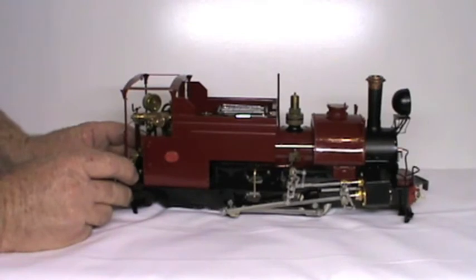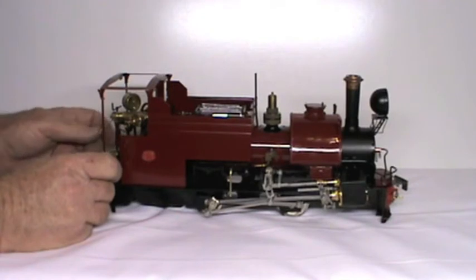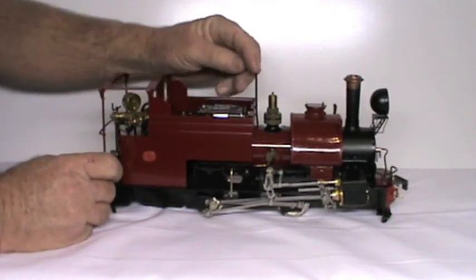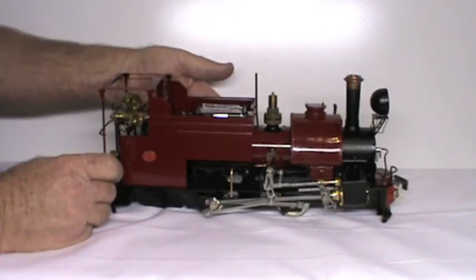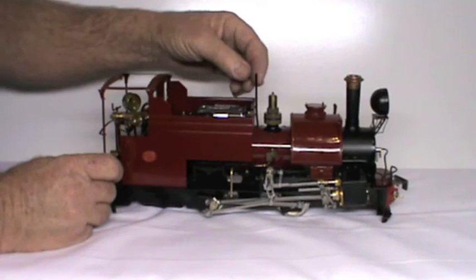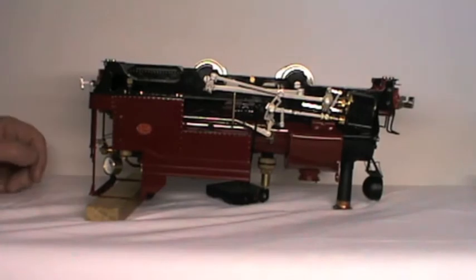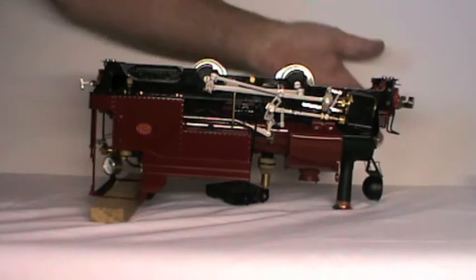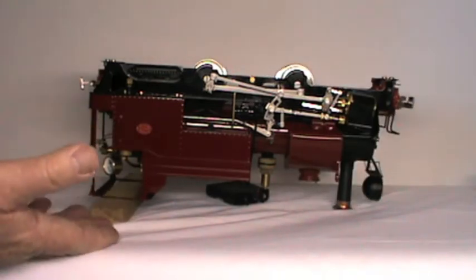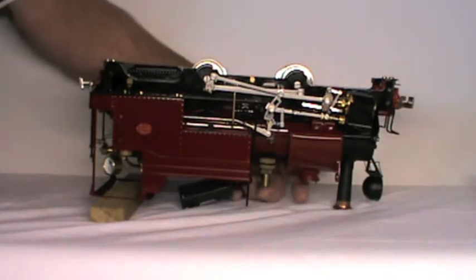I find it easiest to work on the locomotive when it's completely upside down. Just be aware that the exhaust from the dummy electrical steam turbine is higher than a line between the funnel and the cab. When the loco is upside down you need to pack up either the rear or the front above bench level, otherwise you'll damage the exhaust that comes from the dummy electrical generator.